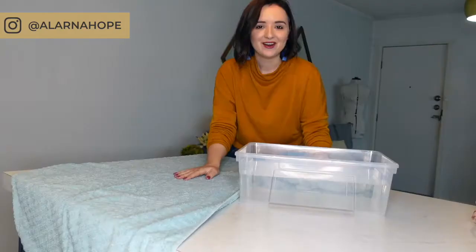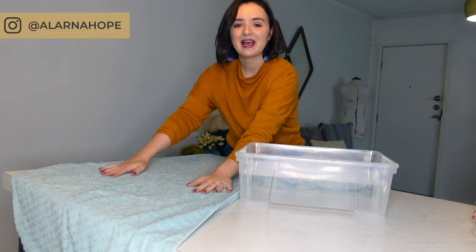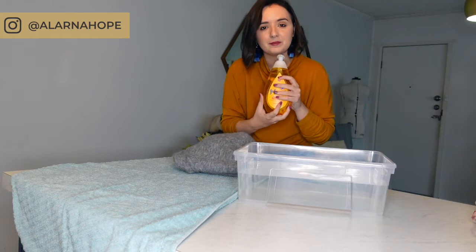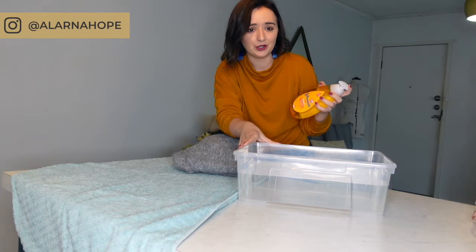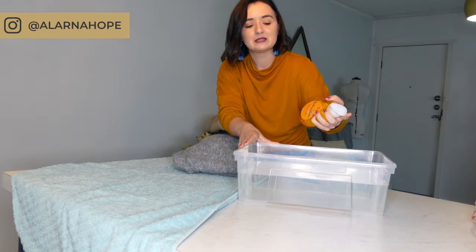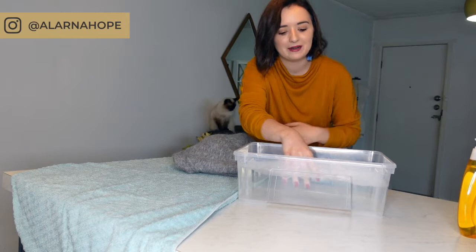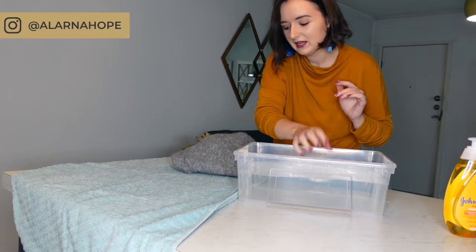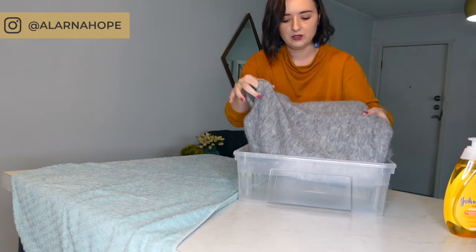I've laid out my towel on a flat surface, I've got my jumper, and I've got my tub of cool water. We're going to put a little bit of baby shampoo in there — just a few drops. For a small amount of water, one pump or a little bit more is plenty. Put your hands in and get some bubbles happening. It doesn't need to be foam like a bubble bath — just a few little bubbles is perfect. Then take your jumper and put it in there.